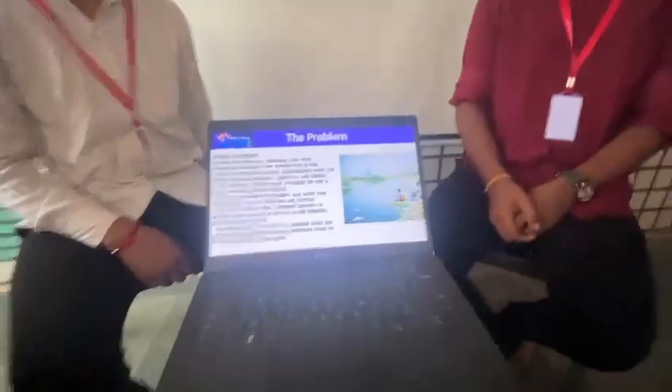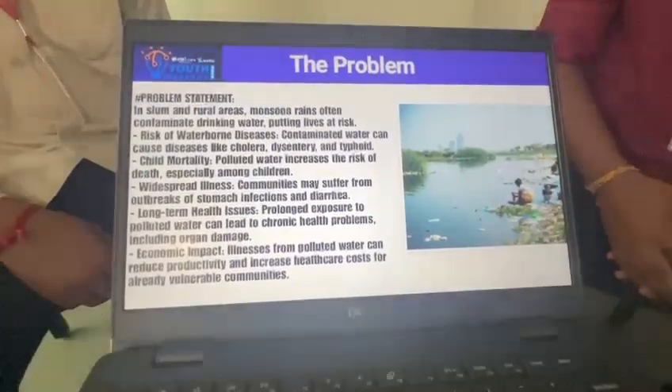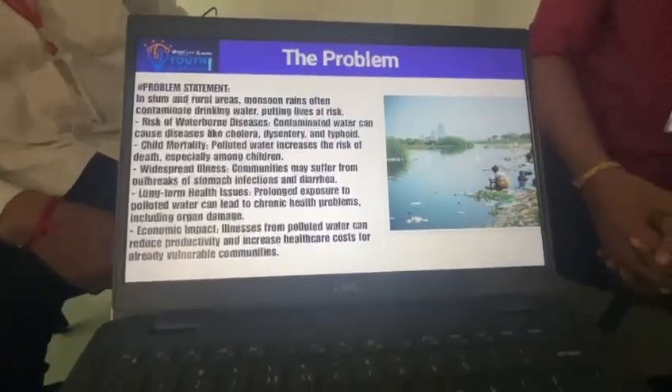The risk of water-borne diseases is significant. Contaminated water can cause diseases like cholera, dysentery, and typhoid. Moreover, child mortality, widespread illness, long-term health issues, and economic impact are serious problems — and that is why we decided to make this prototype.